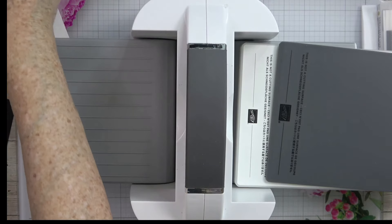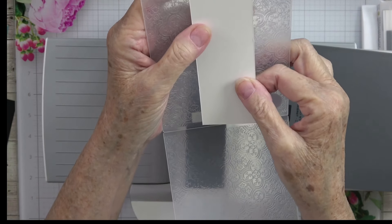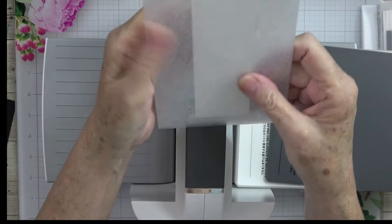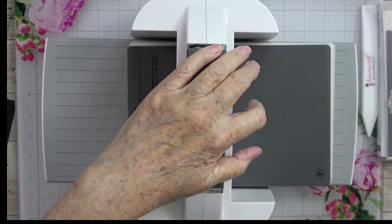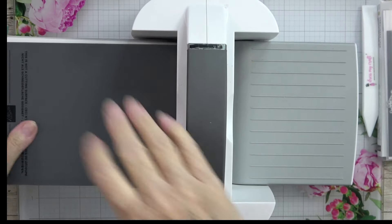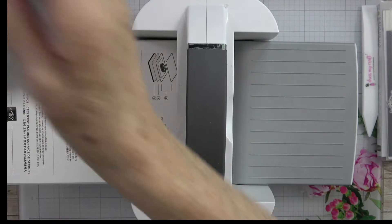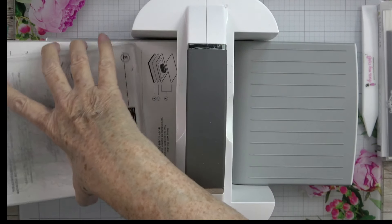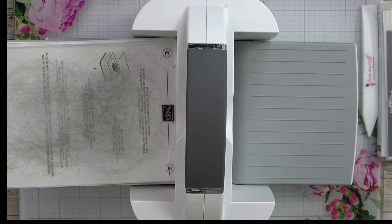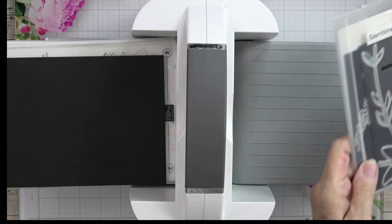For the second piece, I'm going to line it up right to that middle line, put it back in, and run it back through. We are done with our embossing. Now we need to do some cutting, so I'll pull out the number two plate and two number three cut plates. We're going to cut a piece of black card stock using one of the dies from the Sentimental Park set.